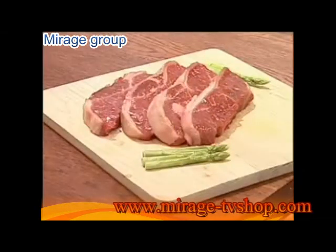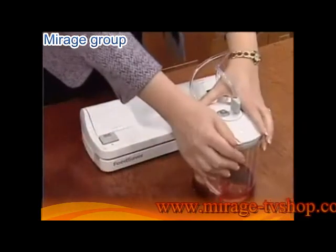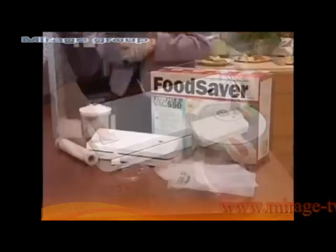You can instantly marinade meat. By creating a vacuum, the marinade is instantly absorbed by the meat itself.